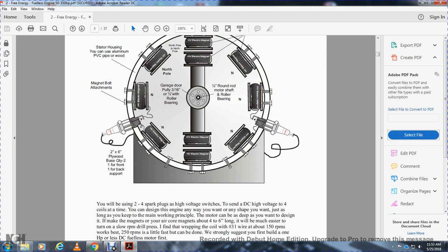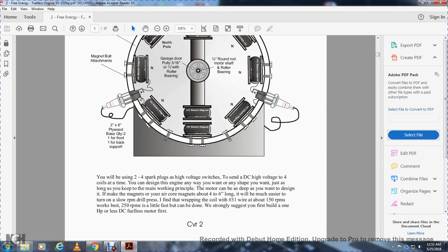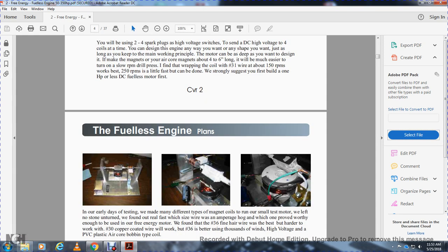If you make the air core magnets about four to six inches long, it will be easier to turn on a slow RPM drill press. I finally found that wrapping coil around the number 31 wire at about 150 RPMs works best, at 250 RPMs. We strongly suggest building the eight, one HP or less DC fuelless motor first. In the early days of testing, we made different types of magnetic coils around a small test motor. We left no stone unturned and found out real fast which wire had amperage hog, which proved worthy enough for the free energy motor.